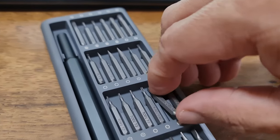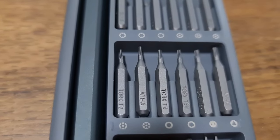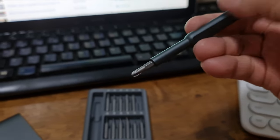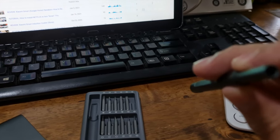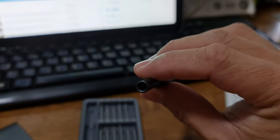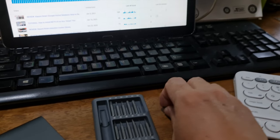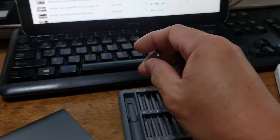The bits are a bit difficult to remove from the case — and here's why. Although the case is plastic, the bits are held in place by magnets. They won't fall out. The magnet is actually inside the handle head, so when you insert a bit, the magnet holds it securely in place and it won't fall.